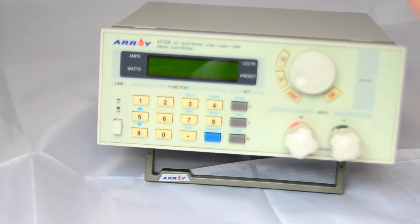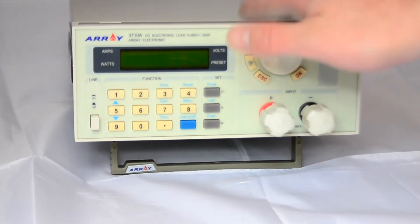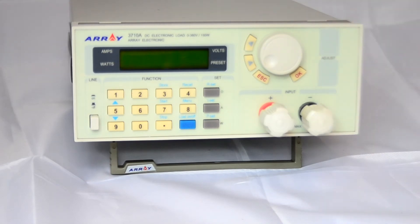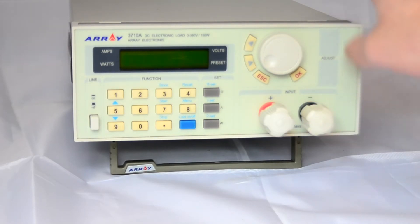The initial impressions of the quality are pretty good. I did a bit of research into these loads before buying, and I deliberately chose this one — out of the cheaper models, it's known for pretty good quality. It's made by a Taiwanese company based in China, but initial impressions are that this is a good example of when China can actually make things properly, when they're making it to a quality standard rather than just to a price point.